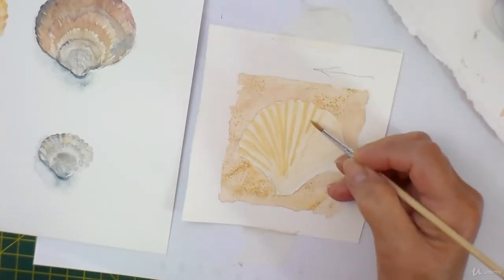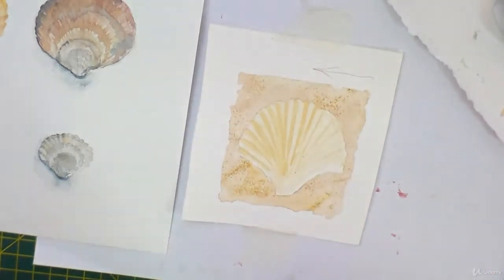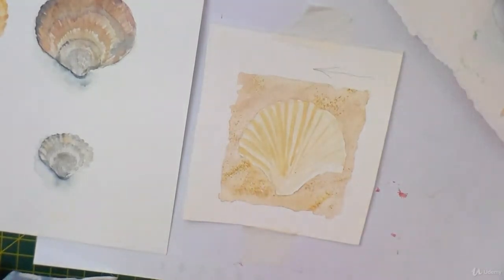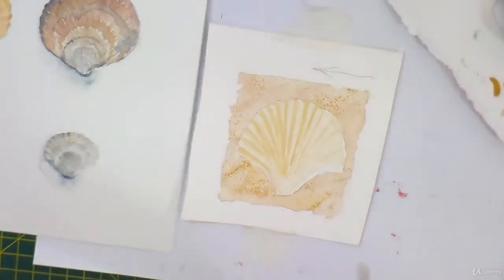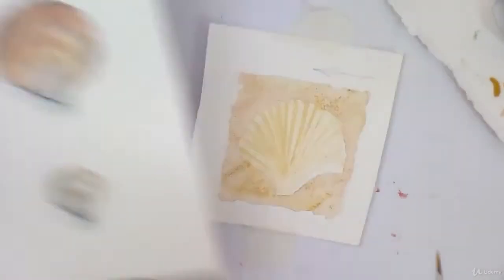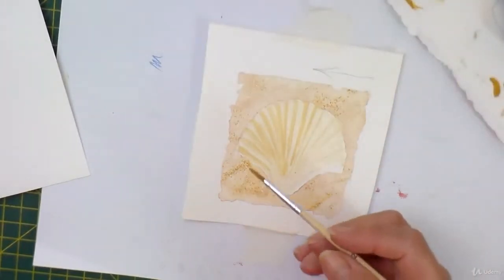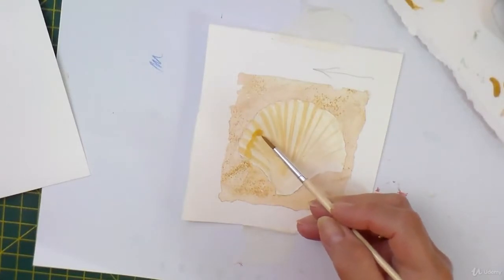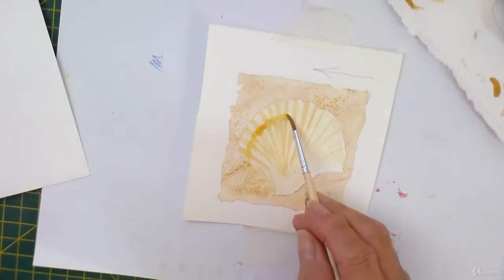Here I'm just going to leave it fairly thin. Now I want to put some darker colour. If you look at seashells, they've sort of got bands of colour going across. So I'm going to just put some bands — curving them like that because they're going over the ridges.